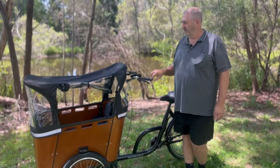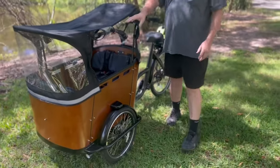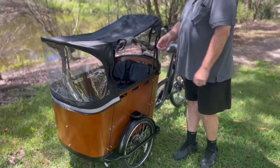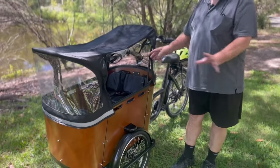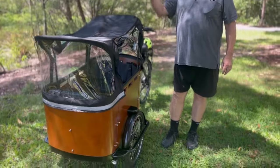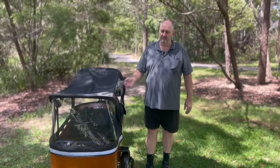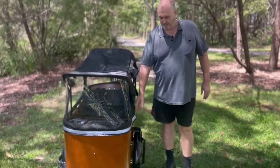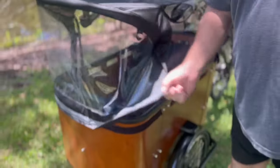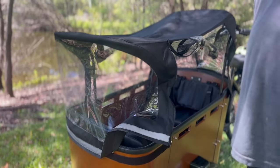We can see it's got a rain cover. You've got windows on the side — you can just undo the toggle, they come down, and the zips will tidy everything up so it's nice and watertight. In Queensland it's really good — if it's sunny the kids won't get burnt if they're inside. The cover is easy to remove; it's just got a velcro attachment around the front, so you just remove the cover, lift up the bars and take it off.